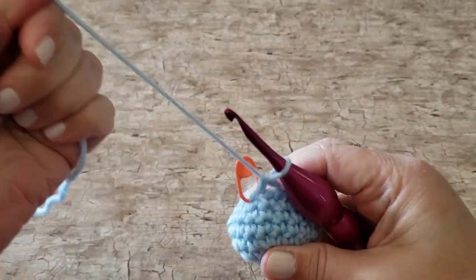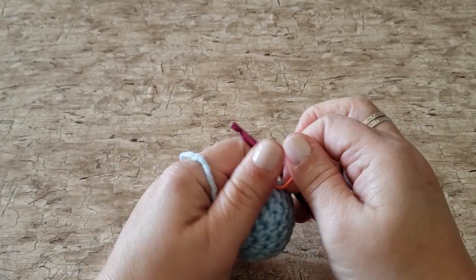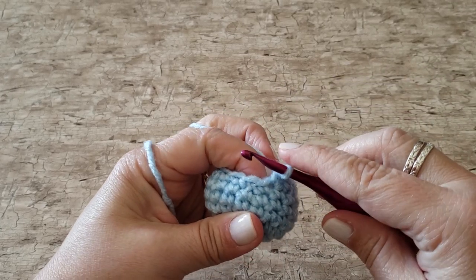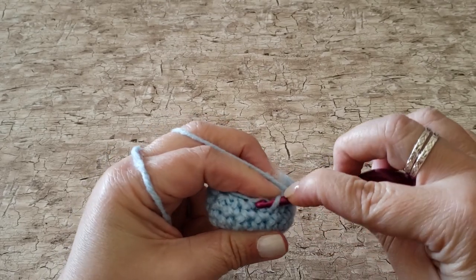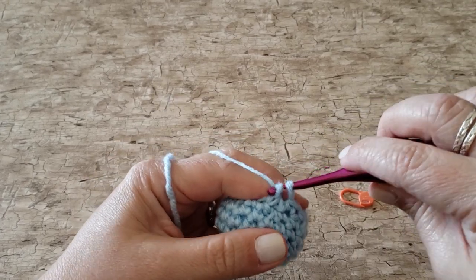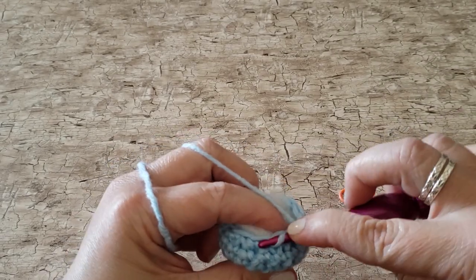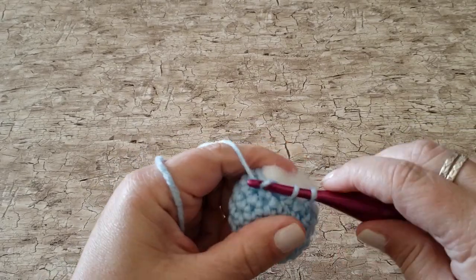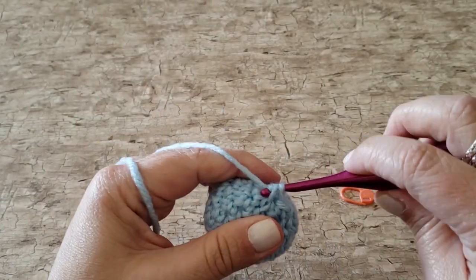For round 8 we're going to work single crochet 2 together stitches all the way around, and we do work these under the front loops only just like we did in round 7. Insert your hook under the front loop of each of the next 2 stitches, yarn over, pull up a loop pulling through both the front loops, yarn over and pull through the remaining 2 loops on your hook. After you've finished this round you will have 6 single crochet stitches.